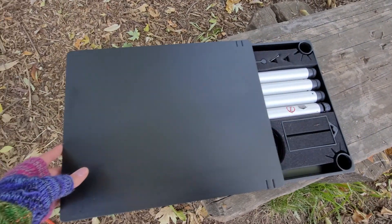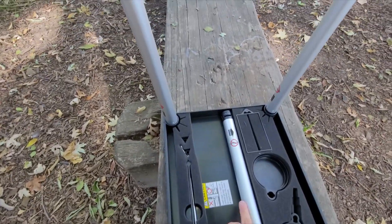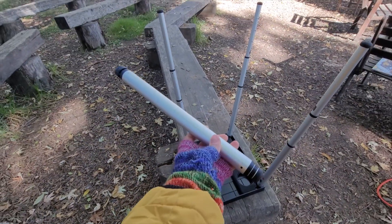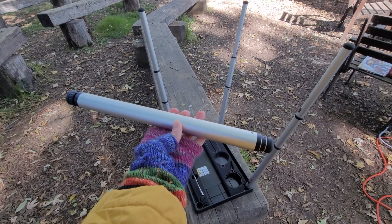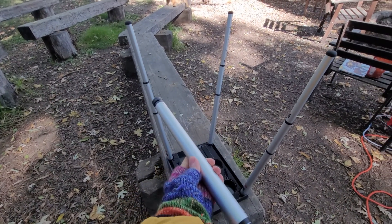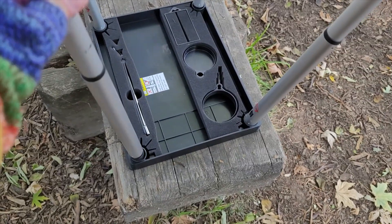As you can see, the cover slides right off to reveal the legs and a few accessories safely tucked inside. The legs are adjustable and will expand to various heights depending on your needs. Once you have gotten the legs to the height you would like, you place them into the locking leg holes.